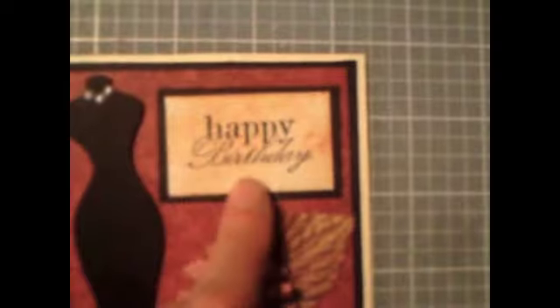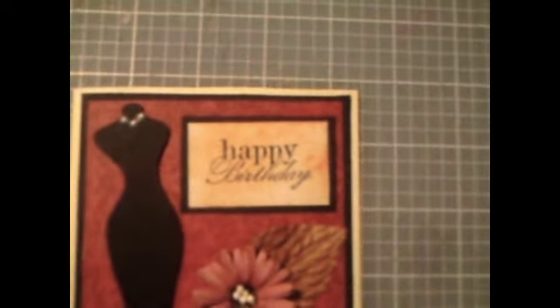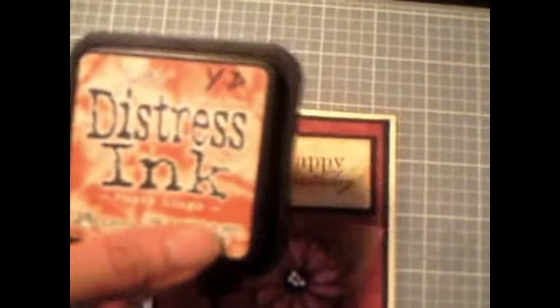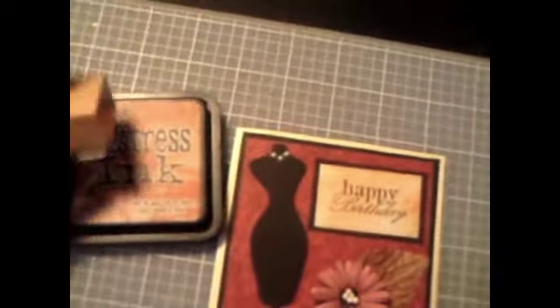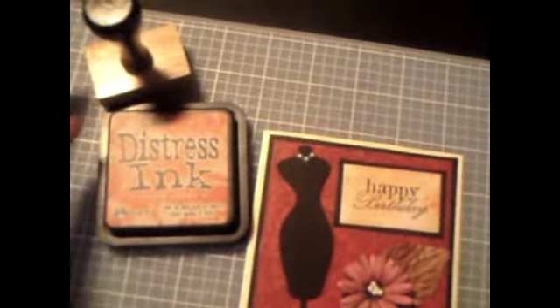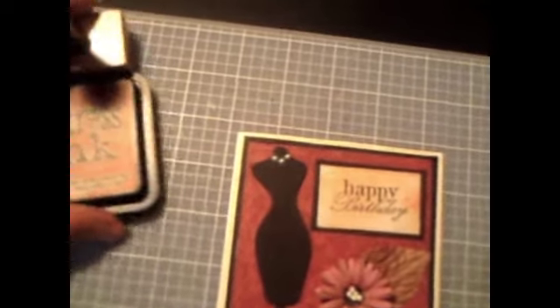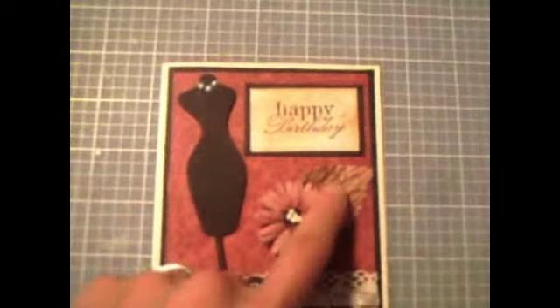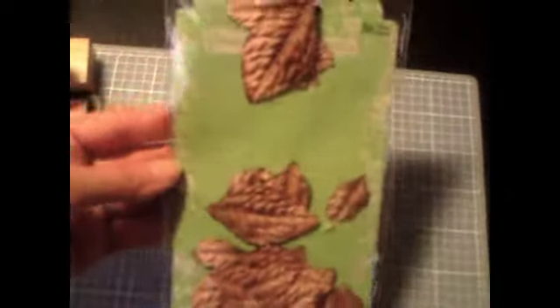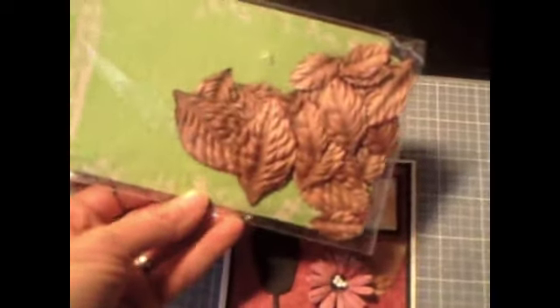I stamped 'Happy Birthday' on white cardstock, and after I stamped it I distressed it with Distress Ink in Rusty Hinge, which I love. I distress everything with this one or the black — I have several but this is one of my favorites. The leaf I got in a package at my local scrapbook store, Scrappadoodle — again, fall colors, I just love fall colors.